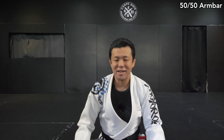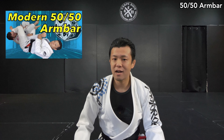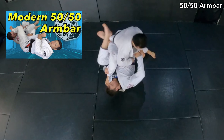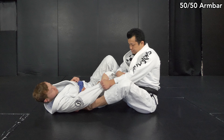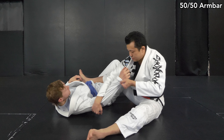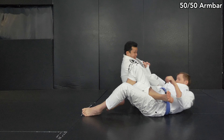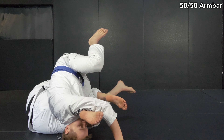Hey guys, it's Josh here. Today I'm going to show you 50-50 armbar. I already showed you in other videos the advanced 50-50 armbar that I modified from Matthias Gabriel, which he used in BJJ. This one is more like a modified way with some ideas Matthias likes to do. Once I share these ideas, it's going to be way easier for you to finish the armbar — and it's not only in 50-50.